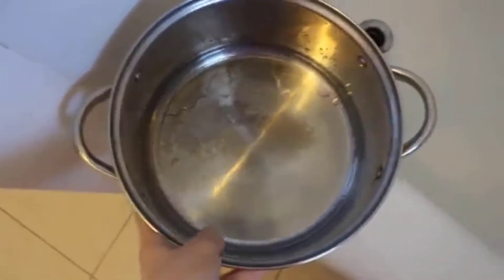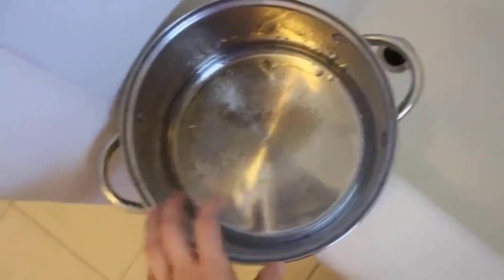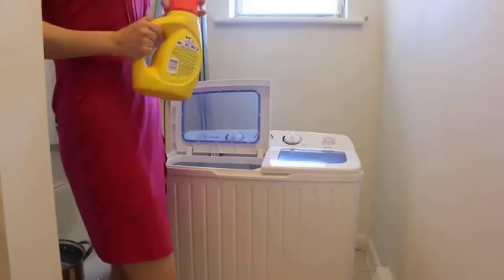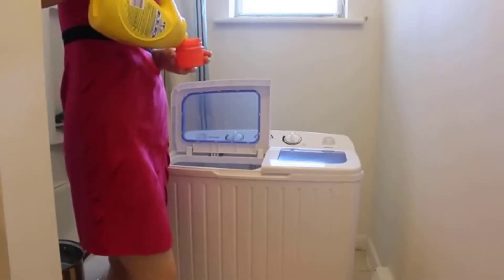Instead of filling it with the adapter, I basically just use about five small tubs of water. To manually fill the twin tub washer, I use this cooking pot, which holds about a gallon of water. This machine has an 11-pound capacity, and it takes about four to five of these pots to fill it up nicely. I like to start by adding my soap.